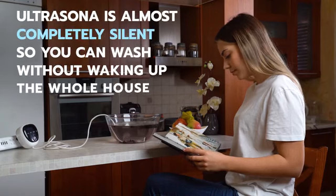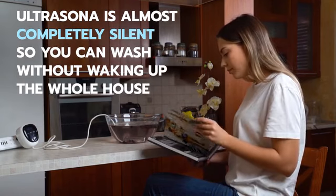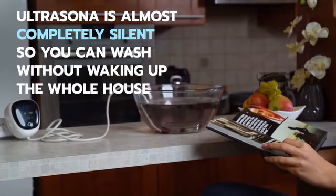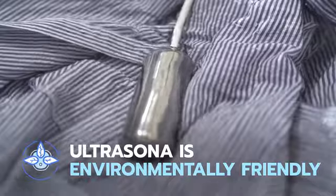Tired of loud washers? Ultrasona is almost completely silent, so you can wash without waking up the whole house. Not only is Ultrasona super quiet and super effective, it's also environmentally friendly.